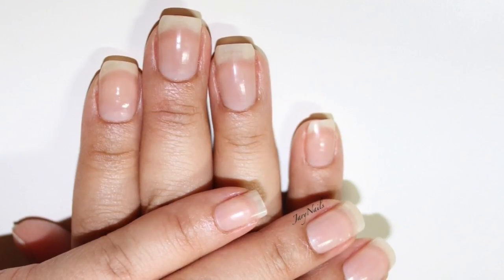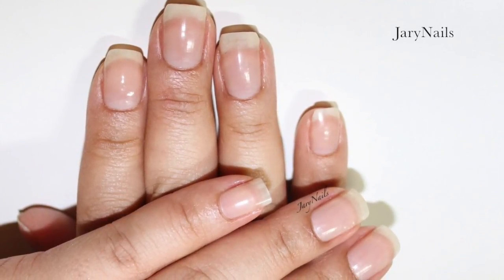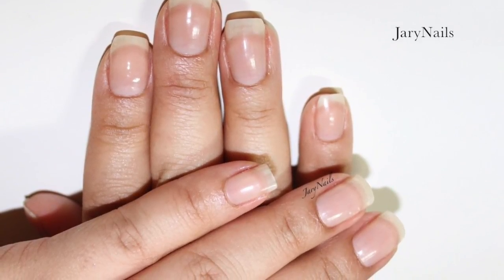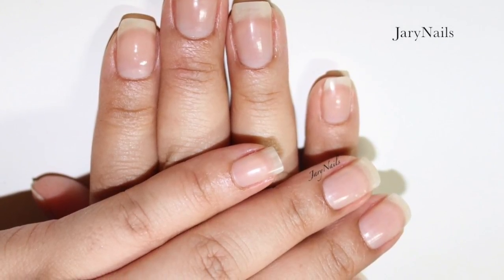Hello and welcome back! Today I have my nail care routine, which I do once a week. It has changed since the last video I posted about nine months ago — it's now less complicated and involves fewer products. I hope that it works for you as well.